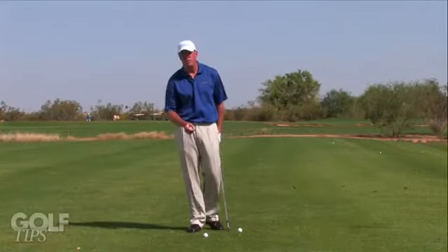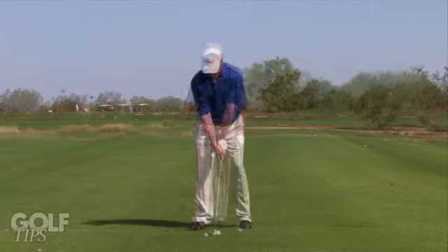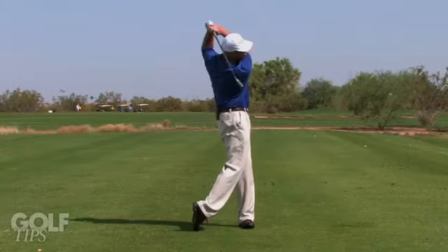Hi, I'm Doug Hammer from Talking Stick Golf Club in Scottsdale, Arizona. I'm going to give you some tips to help you achieve consistent impact with your irons and also your driver.